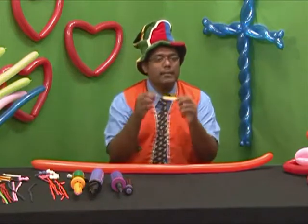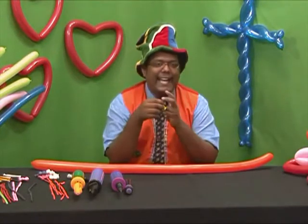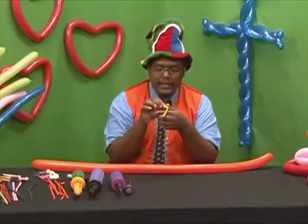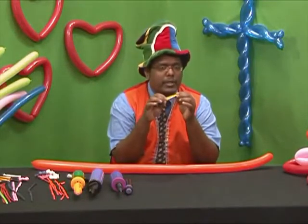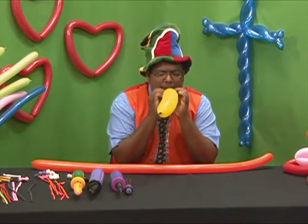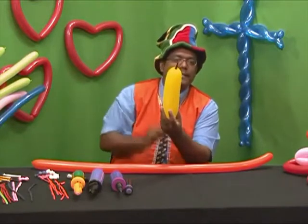Now we are going to make a bee — a wonderful little bee to go with your balloon flower. These are specialized bee body balloons with a little so-called stinger at the end. You can purchase these at any balloon supply store. If you don't have a bee body balloon, you could use little long balloons from a balloon supplier as well. Now we inflate the bee body balloon — it's not difficult; you could do it by mouth as well. Tie a knot, and as you'll see, there's a little bee sting at the end.